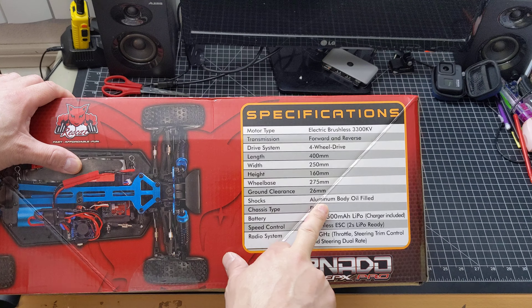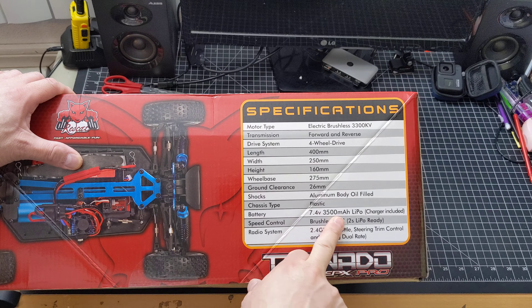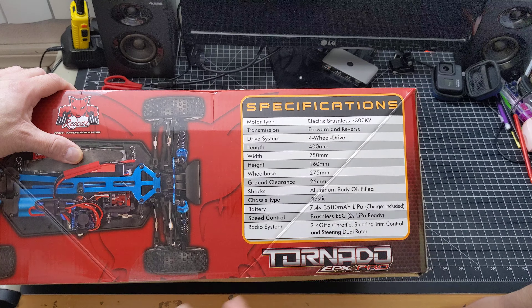Shocks are aluminum body, oil-filled. It's got a 7.2-volt cell LiPo battery, 3500 milliamps. Speed controller — brushless ESC, two-cell LiPo battery ready. Radio system 2.4 gigahertz with throttle and all the good stuff.